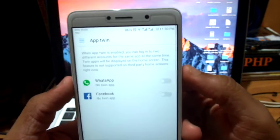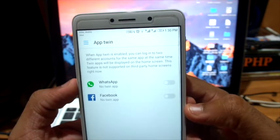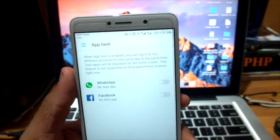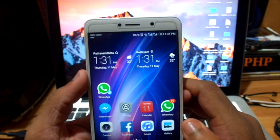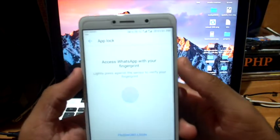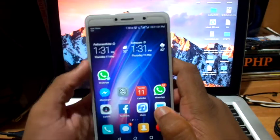Here's the App Twin feature. When App Twin is enabled, you can log in to two different accounts from the same app at the same time. The twin app will display on the home screen — this feature is not supported on third-party home screens. Currently it supports two applications: WhatsApp and Facebook. When we enable WhatsApp, we can access two WhatsApp accounts with two phone numbers — WhatsApp number one and WhatsApp number two. Here is my default WhatsApp and here is my secondary WhatsApp. You can agree, continue, and add a new phone number to get the second WhatsApp.